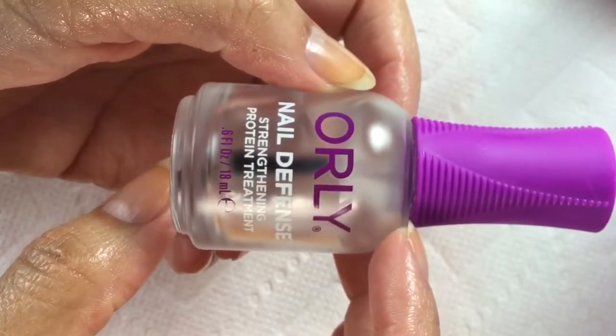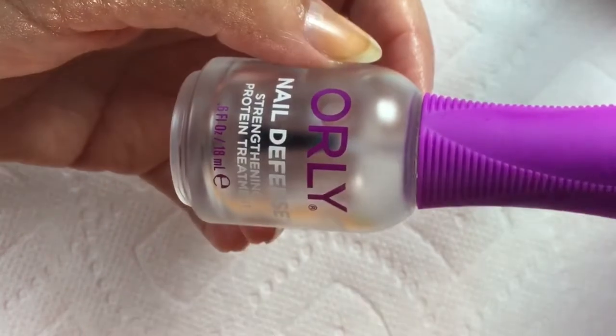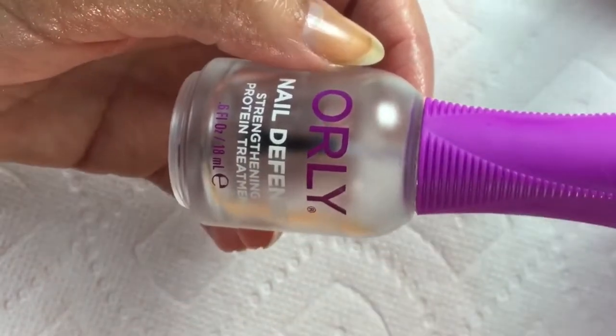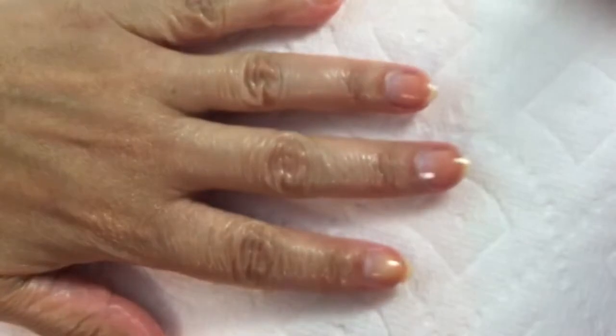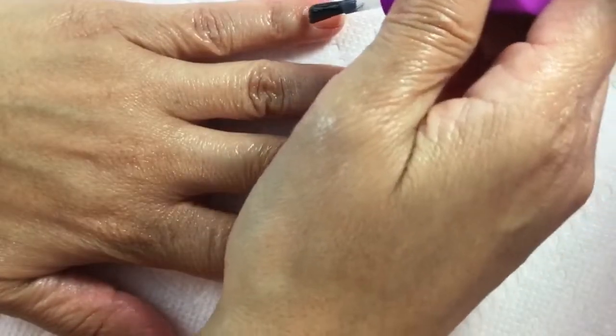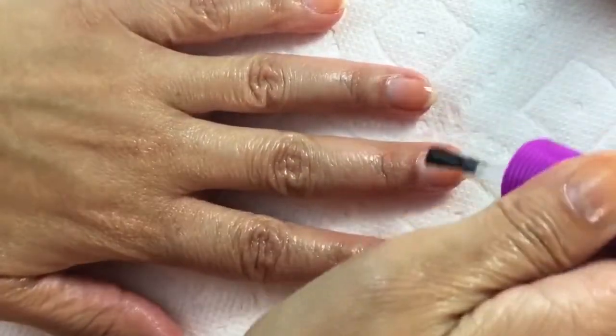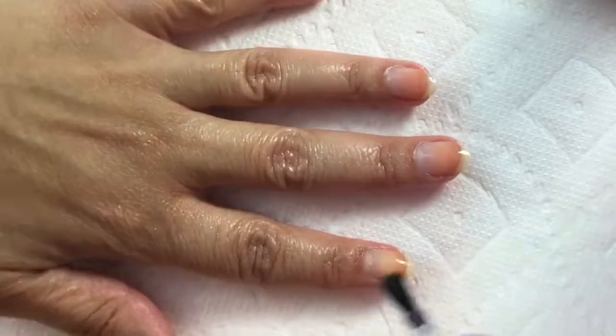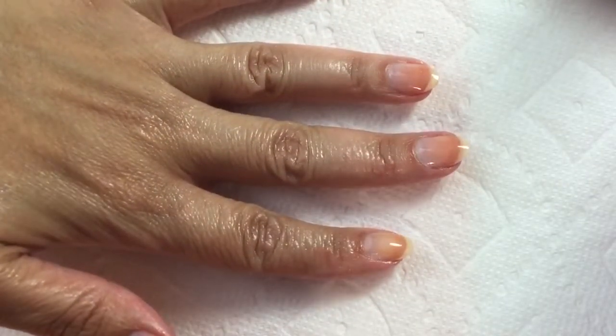I go in with my base coat and I'm going to be using OPI Nail Defense strengthening protein treatment. Walker said she used this and Catalina and Amy Sue picked some up, so I decided to try it too. I do like it — I think it helps the nails and helps the polish stick to the nail really nicely. I just go straight into base coat over the oil and do like one quick coat of it, not taking too much care because if it gets on the skin I'll get it off during removal.